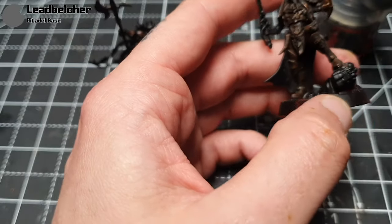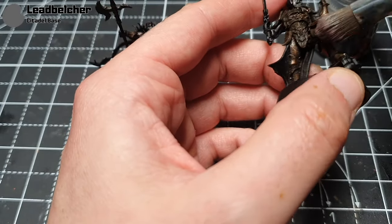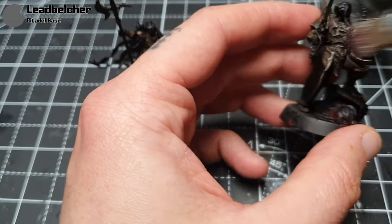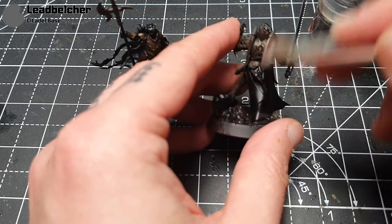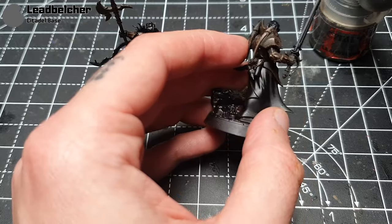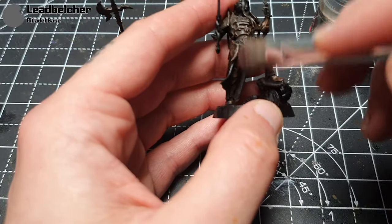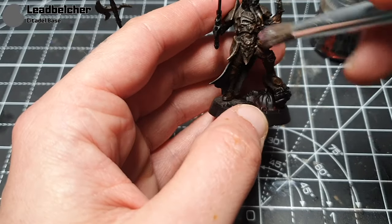Then it's back in with the Lead Belcher, and this time a very light drybrush — we just want the edges and corners. I apologise if the picture goes out of focus now and then; such is the autofocus. I'm very carefully just going around like so, and of course I'm doing this on both miniatures at the same time.